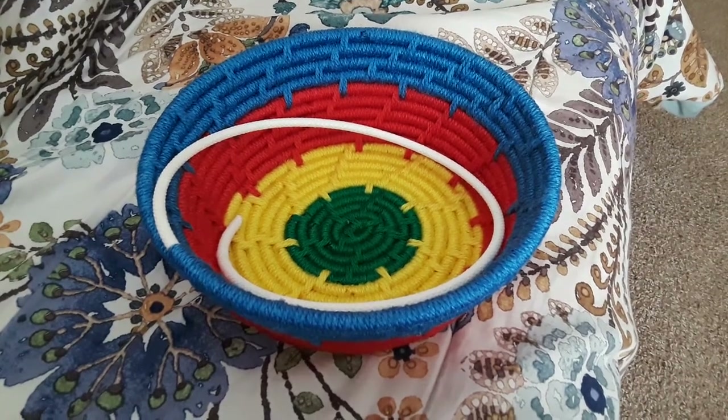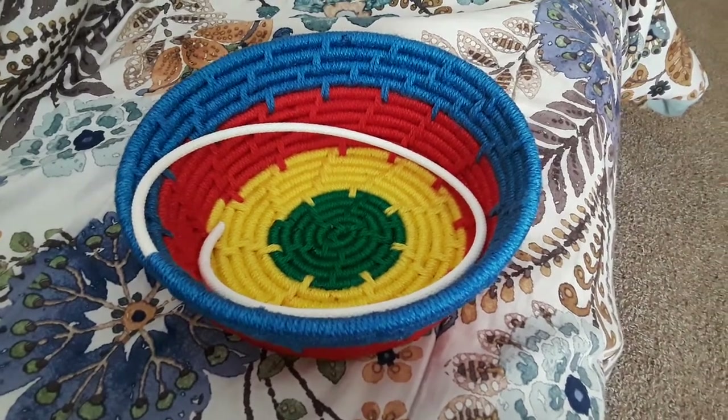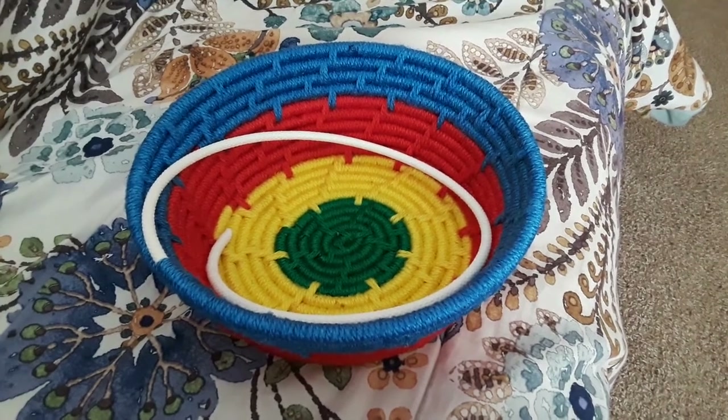How's it going everyone? This is Shankia signing on, aka The Weaver. I am back with an update video of the multicolor basket.